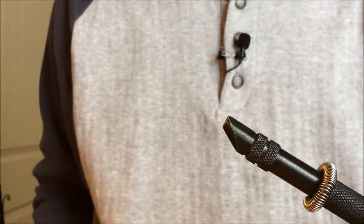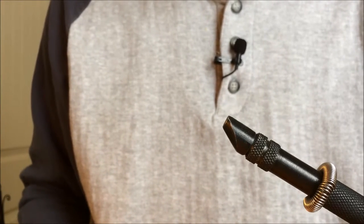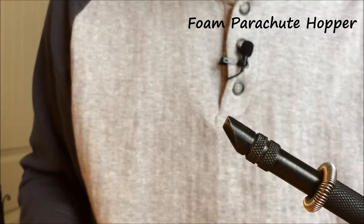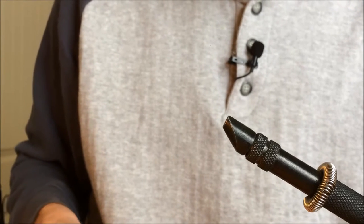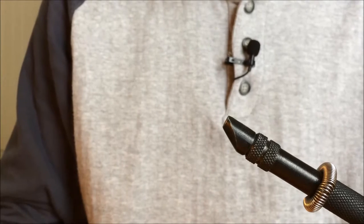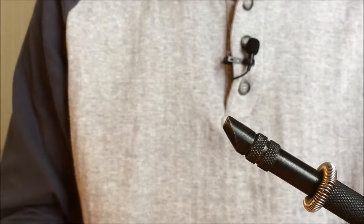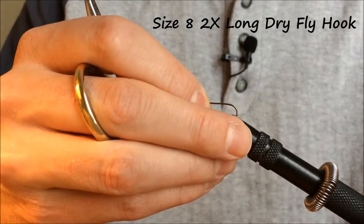For this video today I'm going to tie a foam parachute hopper. I tie a lot of different hopper flies for the summertime — I like to have a large variety, as some days they hit certain patterns more than others. This is a foam parachute hopper and I put a lot of foam on this fly to make sure it floats well. I generally tie this on a size 8, 2x long dry fly hook.